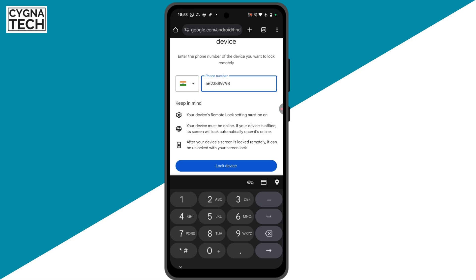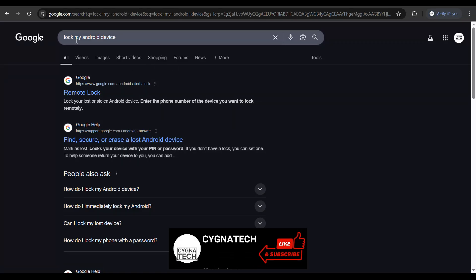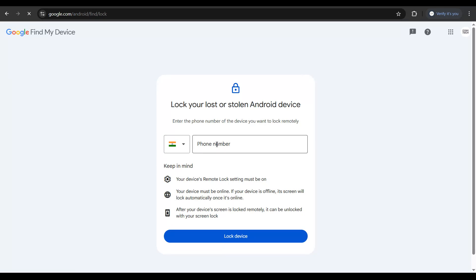Once you set this up, if your phone is misplaced, you could remote lock your device by simply getting hold of a laptop or another Android phone and doing a search for 'lock my Android device' on Google. You get an option to remote lock your device — click on that option, put in the phone number, and click on 'Lock Your Device'.